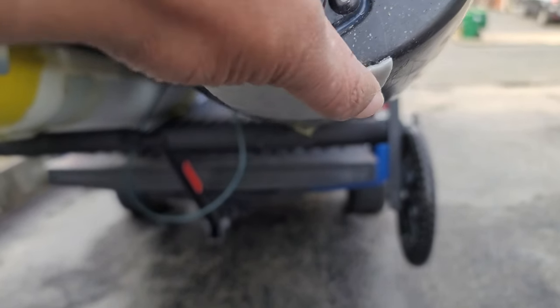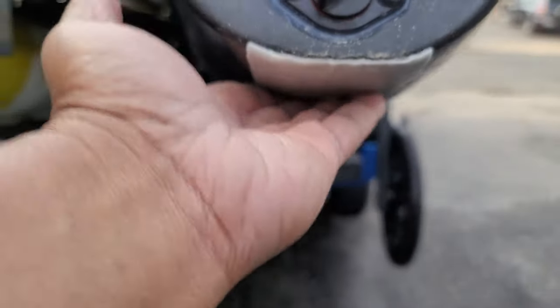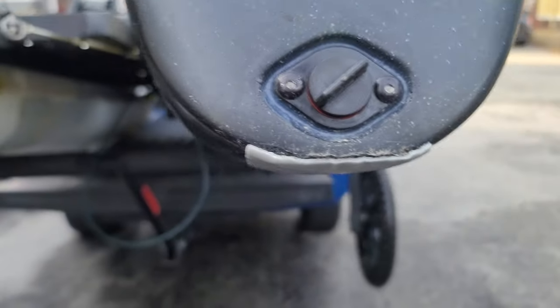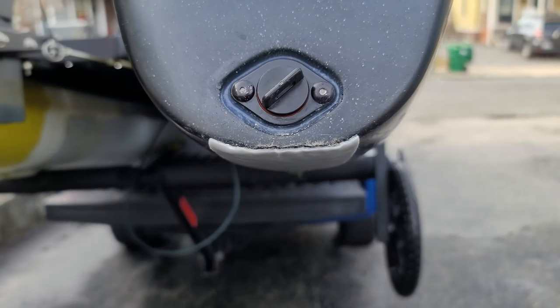Then I'm going to do the other side, and that's it. We'll see how it lasts throughout next season. Gator Guard is a reputable company — they make keel guards for all types of boats: kayaks, aluminum boats, fiberglass boats. They know what they're doing.